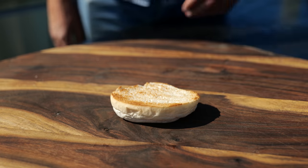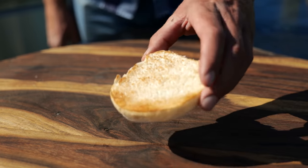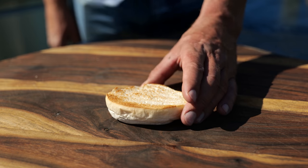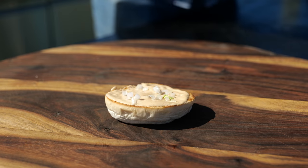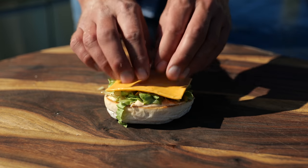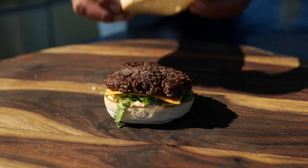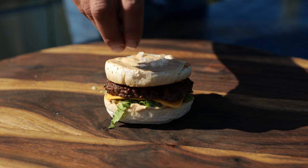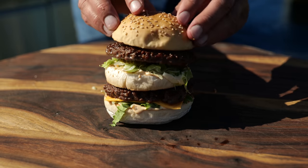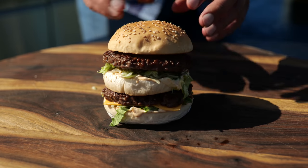Now it's time to start building up that iconic McDonald's Big Mac. It starts with the heel, which is the bottom part of the bun. On goes our Big Mac sauce, a little bit of onion, lettuce, a slice of American cheese, beef, the club — this is the middle part of the sandwich — more sauce, onion, lettuce, pickles, beef, and finally the crown goes on.